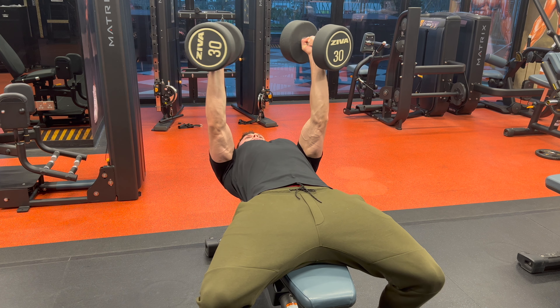To dismount, bring the knees back up to the chest again, slowly bring the dumbbells down and you're finished.